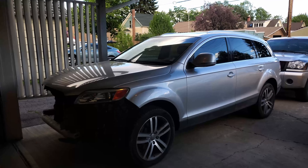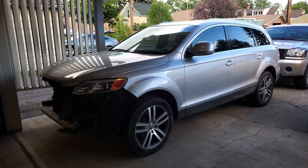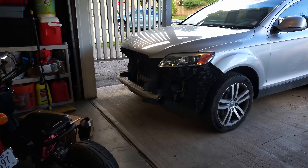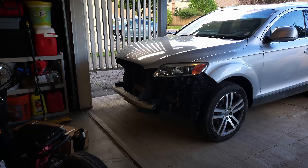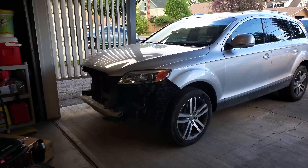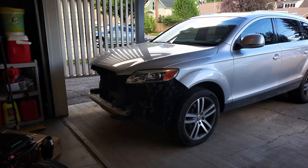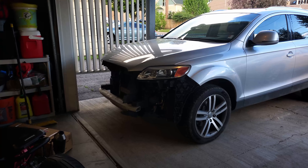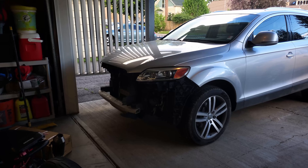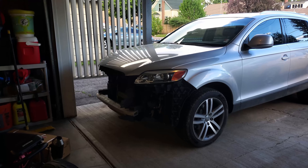This one here is a 2008 Audi Q7. Not as much of a fun project, but I picked it up wrecked — as you can see the front end is wrecked. The bumper and everything is actually in the back trunk area so I can try to see if I can reuse it; if not I'll have to find another one. I'm going to replace the core support, the headlight, try to straighten out the hood if I can, use the bumper if I can. Then I'll sell this one and hopefully use the proceeds to help fund our vacation coming up this summer.